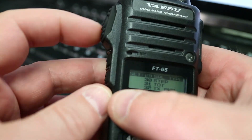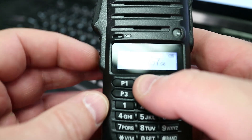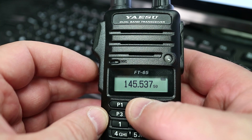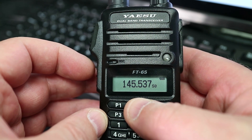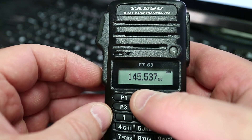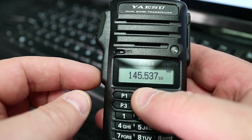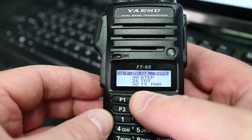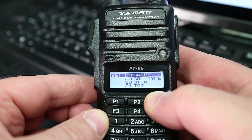This is the FT-65 and I've just been asked the question: how do we set the CTCSS tones? Well, it's quite simple. What you need to do is go to the side here — there's the function button. If you push and hold that button, it will go into this menu.